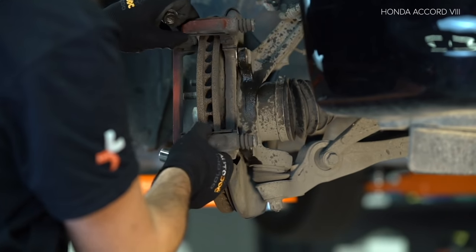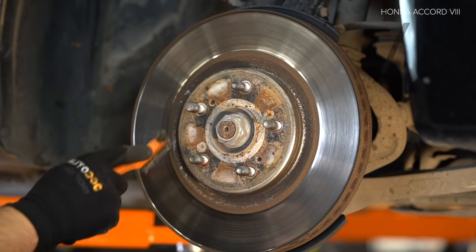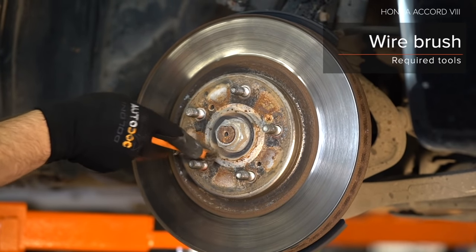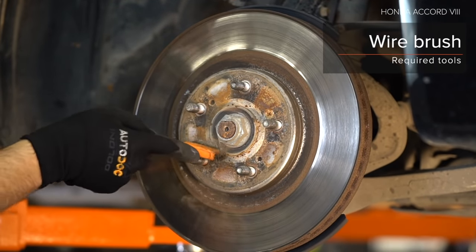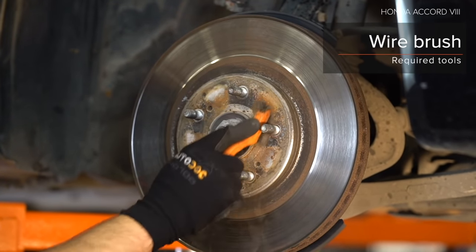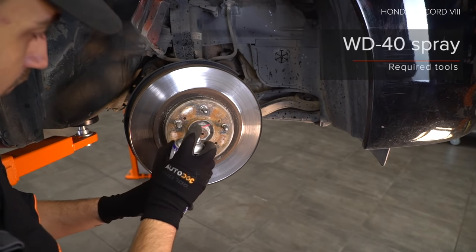Step 1. Install the brake. Step 2. Install the brakes. Step 3. Install the brake wheels. Step 4. Install the brake wheel. Step 5. Handle the H2O.